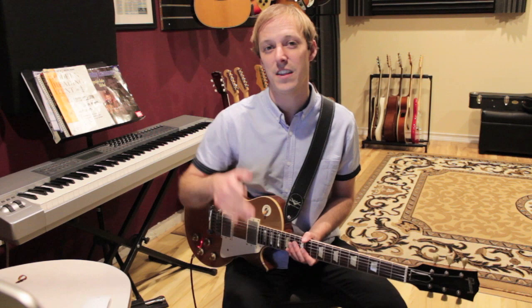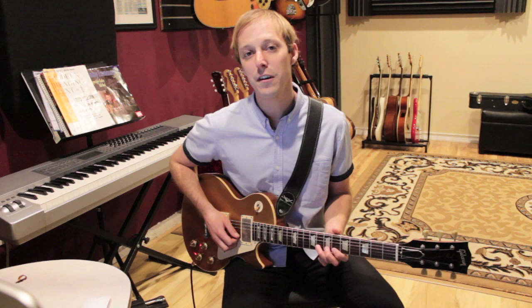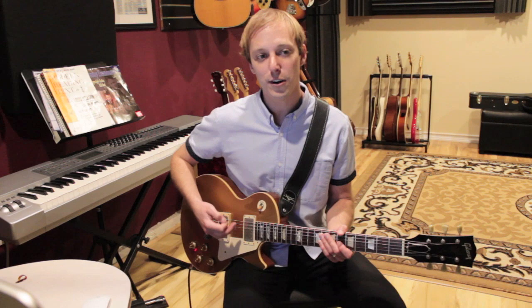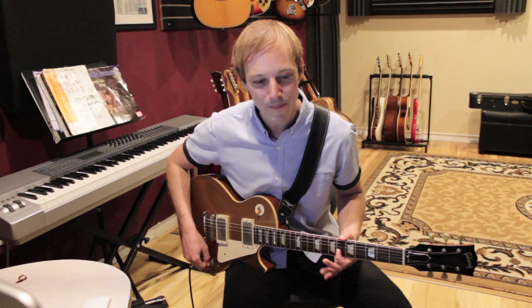It sounds like this. So that first lick is going to be over a D minor chord, and we're going to start with our third finger on the eighth fret of the B string, and we're going to do a pull-off to six. You can actually hear Carlos Santana turn his volume up. Before pedal boards and all these things that we have now, we would use the guitar volume to control the amount of gain. More gain.